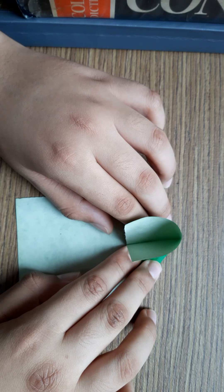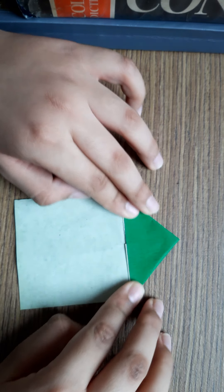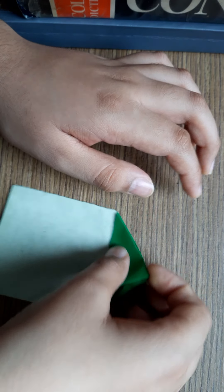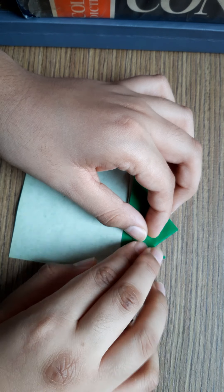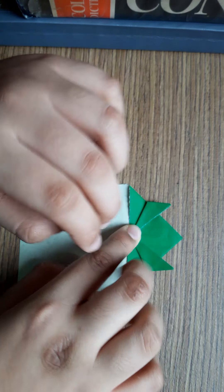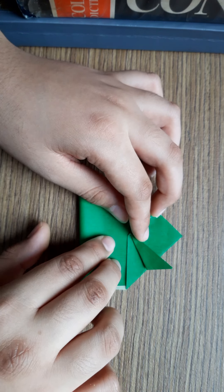It's a little bit difficult step, but you will do it easily. See, you are done till here. Then fold this like this, and the second step like this. See, then fold this part till here.